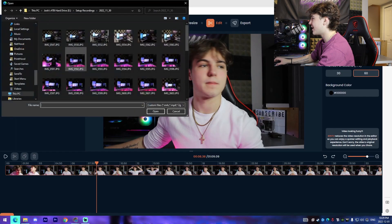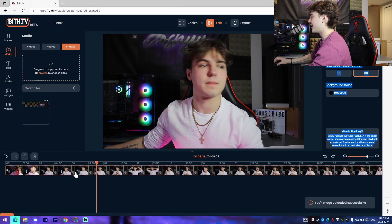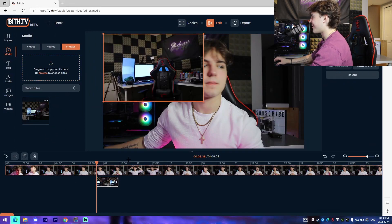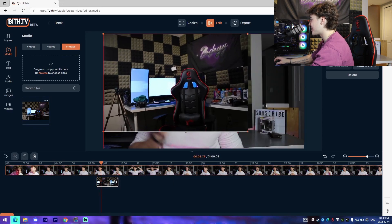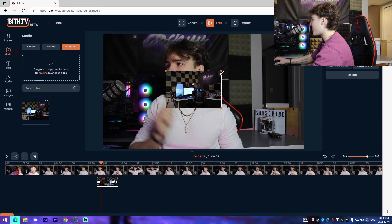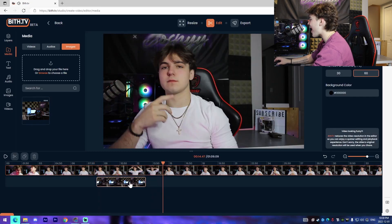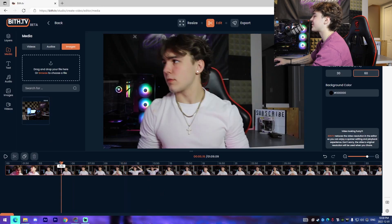From here we can upload more media. If I want to add a picture, I can add an image, and once it's uploaded I can click on it and it adds it to the frame. We can resize it, so if you wanted to have a picture overlay or a pop-up, you could do it for a select duration. My expectations are absolutely surpassed.